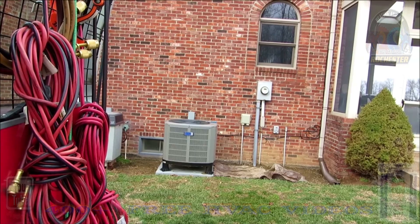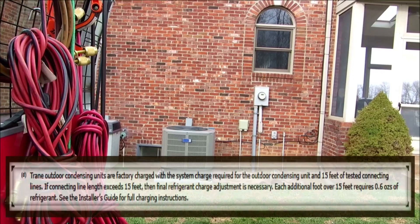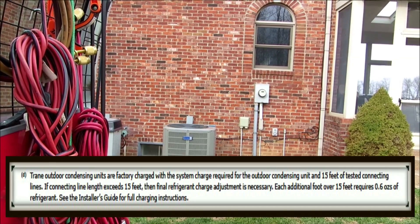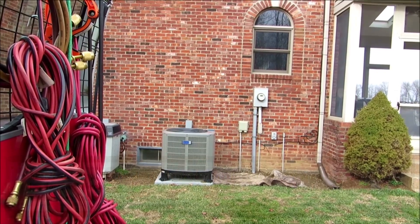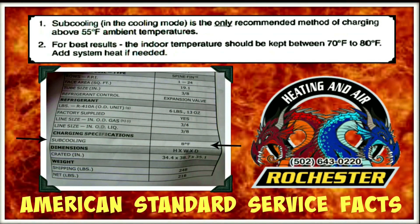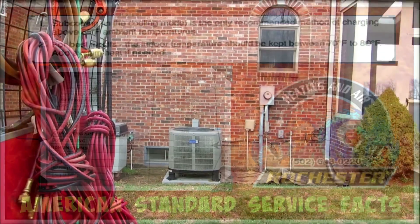This is the American Standard 2.5 ton R410A 14 SEER heat pump we installed a couple of weeks ago. It was pretty cold out here when we installed it, so I wasn't able to actually charge the unit. But we're having a beautiful day here in Kentucky, hitting about 73 degrees. Right now I've got the thermostat upstairs pulling to about 78 degrees. The literature requires indoor ambient between 70 and 80 degrees. Once it reaches temperature, we'll fire up the heat pump in AC mode and check our sub-cooling.